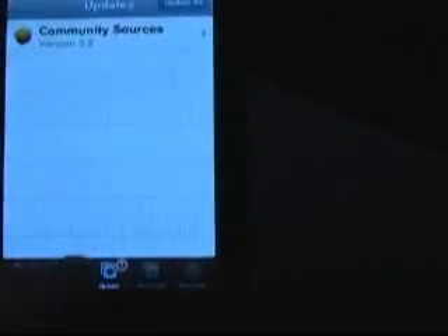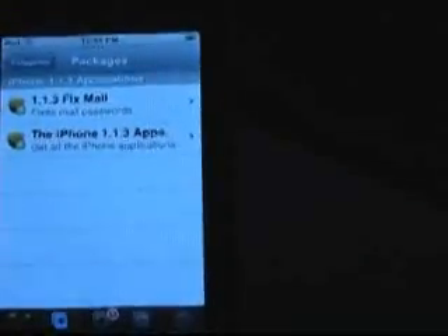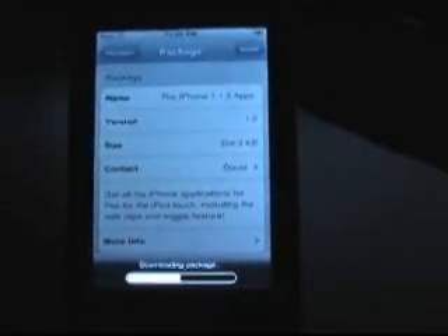Now, to unlock all the features, you just add the source that is in my description for iPod Touch Master, go to iPhone 1.1.3 applications, the iPhone apps, install, install. Not sure how long this takes either, so I am going to pause the video again.